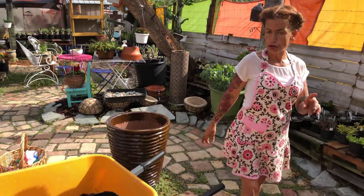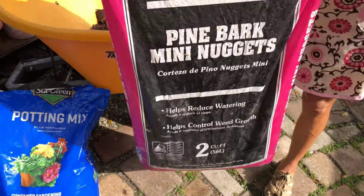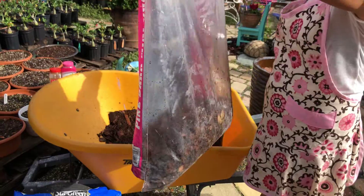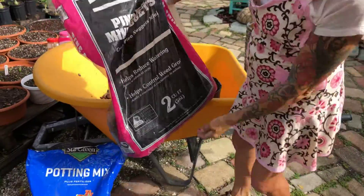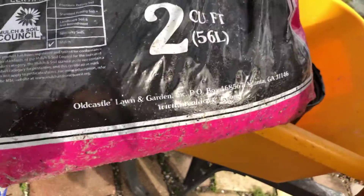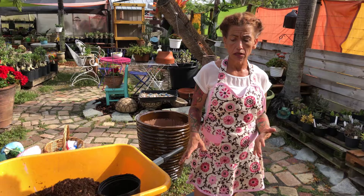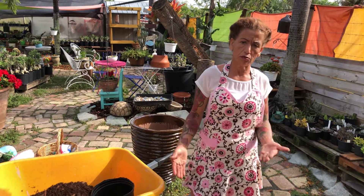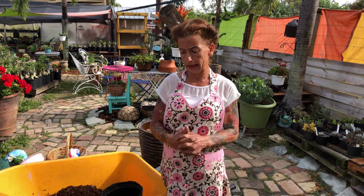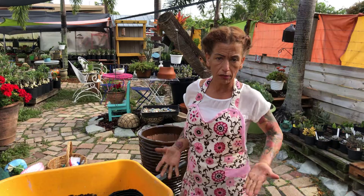What you guys are supposed to be using — this is what you're supposed to be using. It's available at Lowe's, and it's made by Old Castle. This is the product that you're using. I know some of you are having trouble finding it, because according to Ron from Old Castle, they had two machines break down, that's the reason you cannot find it. But there's supposed to be stock at Lowe's everywhere for you. I talked to him last week and he's going to stop by here so we can discuss that, because it's very important that when I tell you to use something, the best for the plants is available.